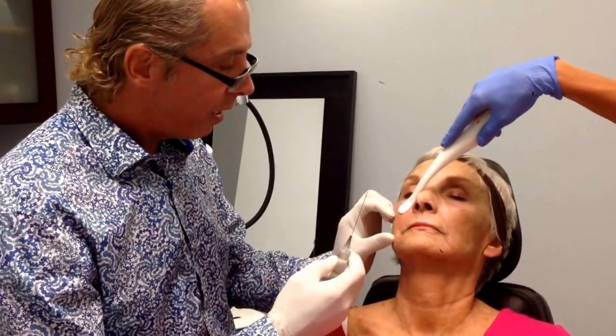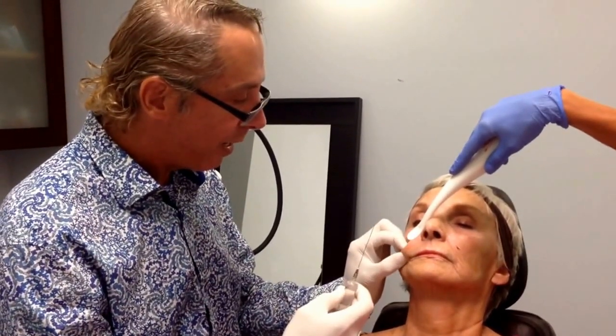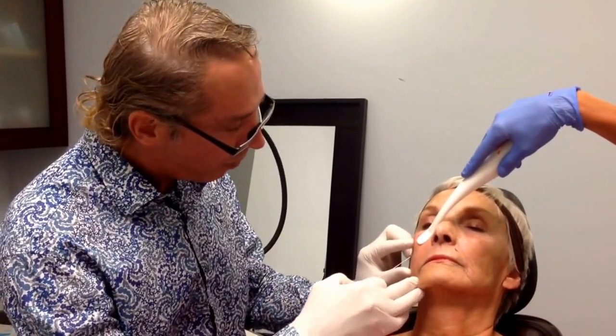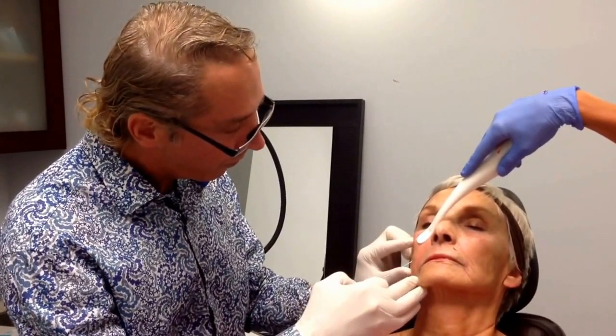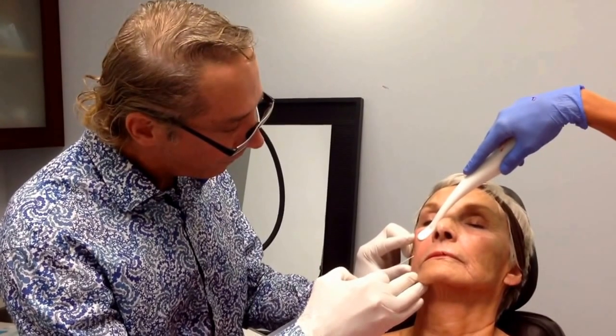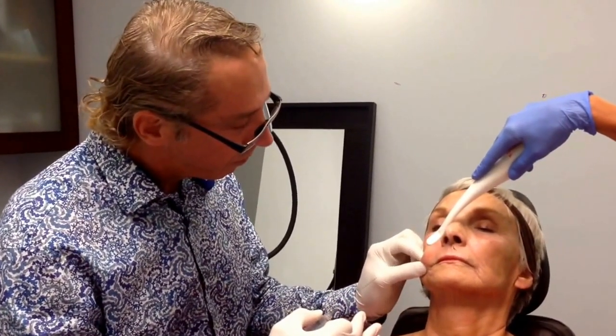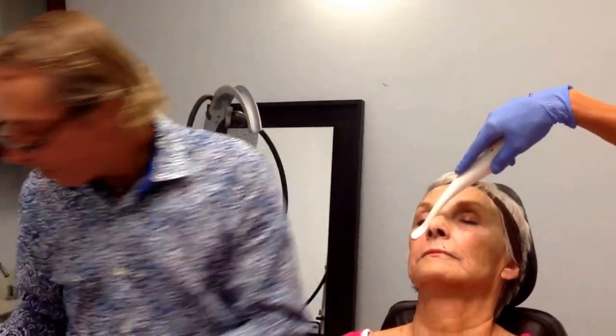She's pretty good — she's not bleeding. So I'm going to find this hole that I've created. Sometimes you have to do it one-on-one. Here's one more hole.